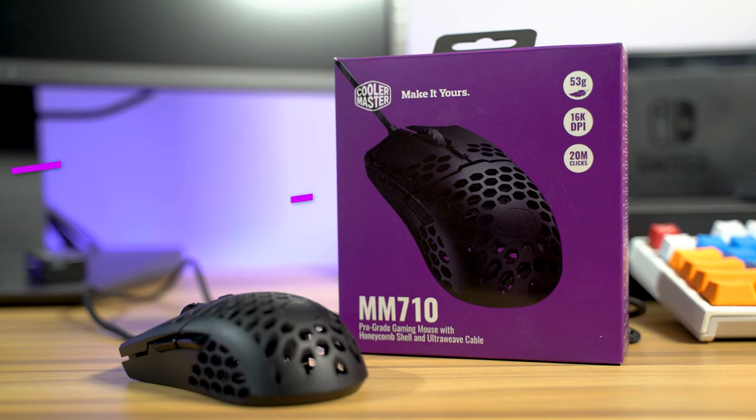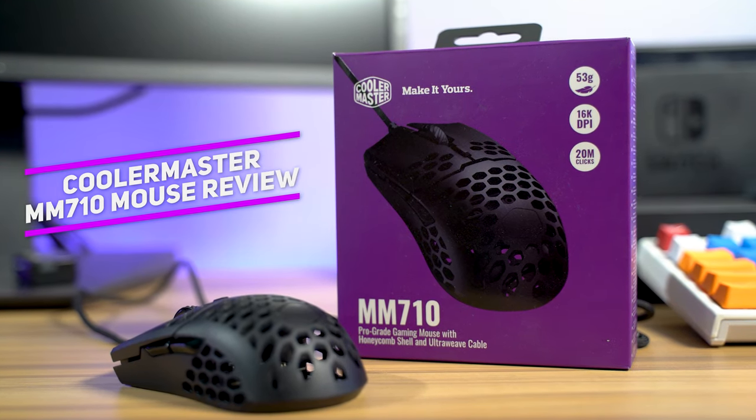Believe it or not, I'm not wearing a black or gray shirt today. Surprise, surprise. What is up guys? Welcome back to Too Much Tech. And in today's video, we are going to be reviewing the Cooler Master MM710 — a pleasant surprise from an unexpected source.